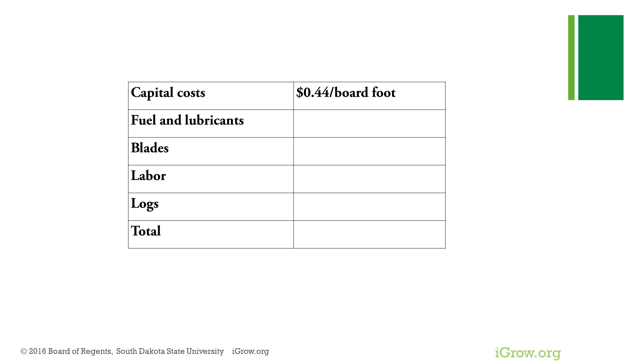From our first video on capital cost, we calculated somewhere around 44 cents per board foot capital cost. Adding them all together gives a total cost of about 82 cents per board foot for cutting.